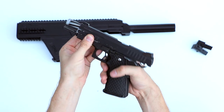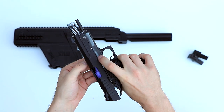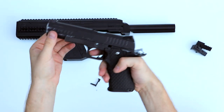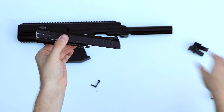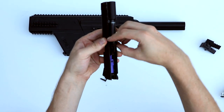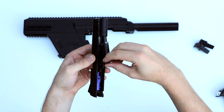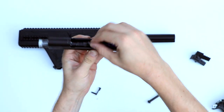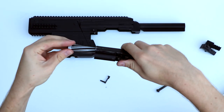Bring the slide back and press the little button here on the right, and you can pull the slide catch right out. Then you take off the slide. Next, you want to remove the recoil spring — put your nail in there and then take off the recoil spring like this. Next, we're going to take out the barrel, so make sure that's loose and pull it out the front.